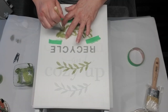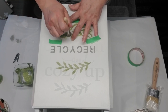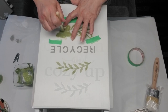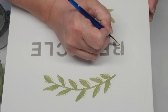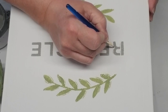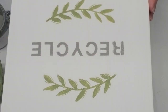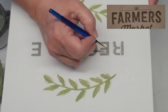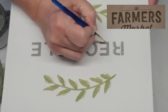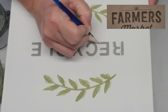I repeated the same process for the stencil underneath the word 'recycle.' I really liked how it was turning out but I wanted the letters to have a little more dimension — right now they look really flat. So I'm using a little brush and following a stencil pattern I had done on a previous project: the letters actually have a little bit of a frame around them, so I'm going to be duplicating that pattern on these letters to make them look more 3D.